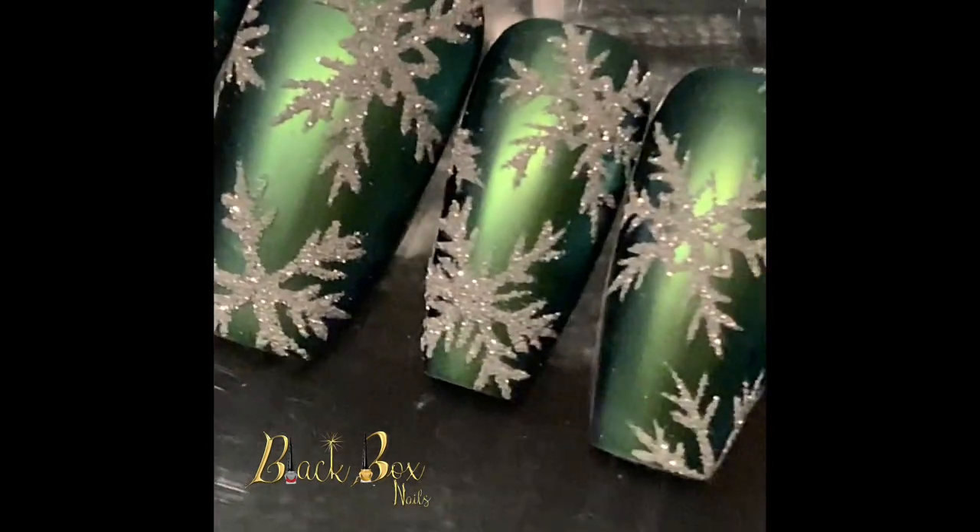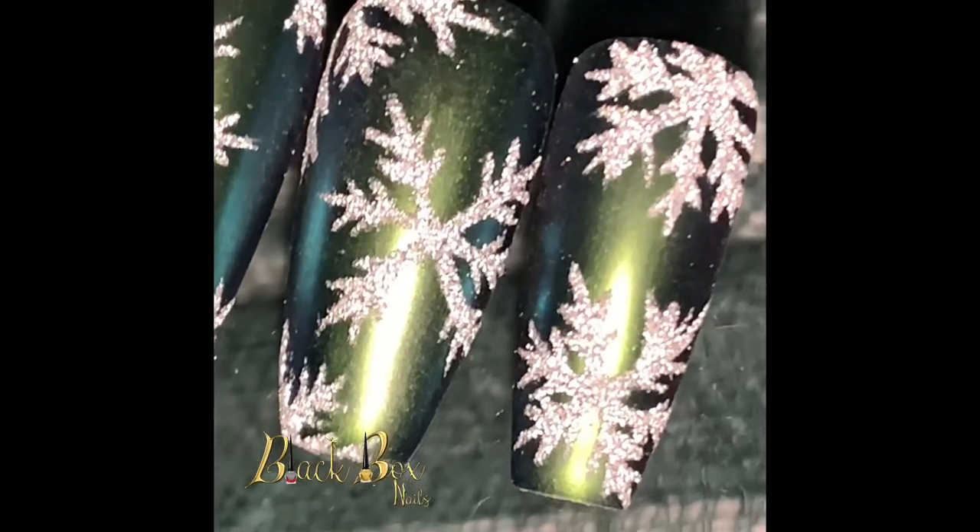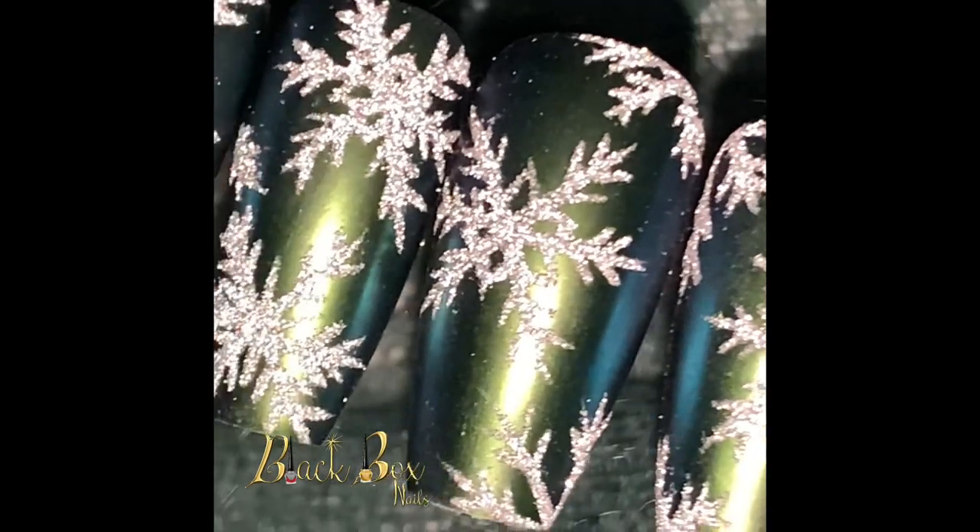And here you have it guys, the finished look. If you liked this video, please share, comment, and subscribe.